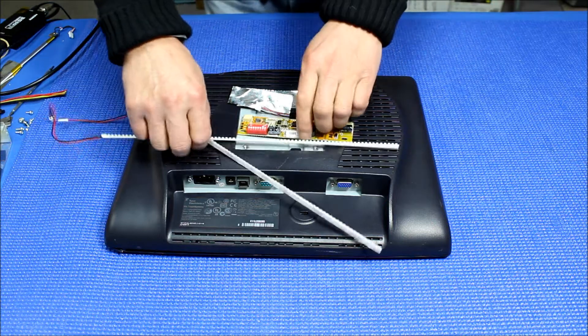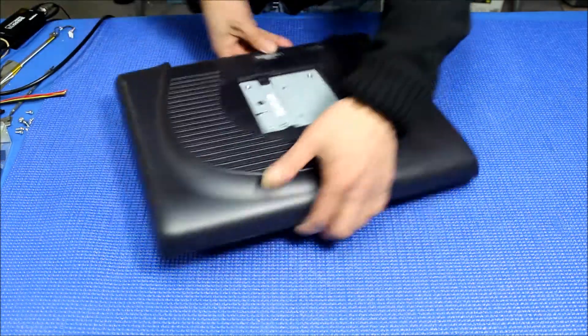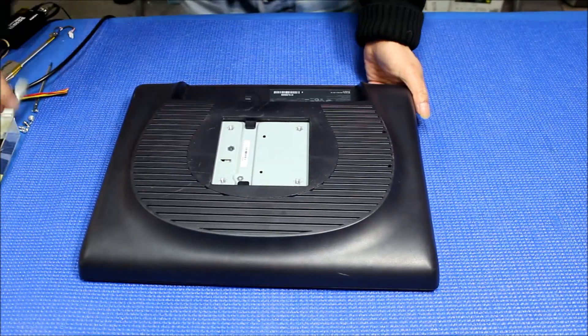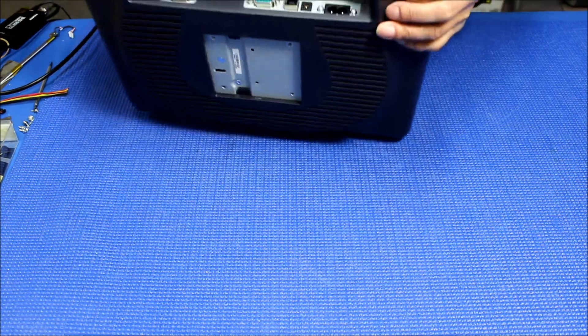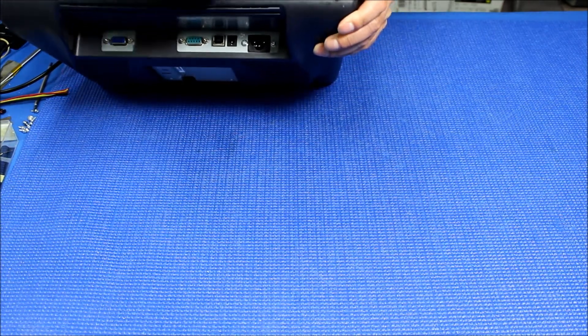First we have to remove the cover. There's no screw holding on the front cover and back, so what we do is use one of the tools, the flat metal, and you're gonna start — just gently slice in, one side at a time.